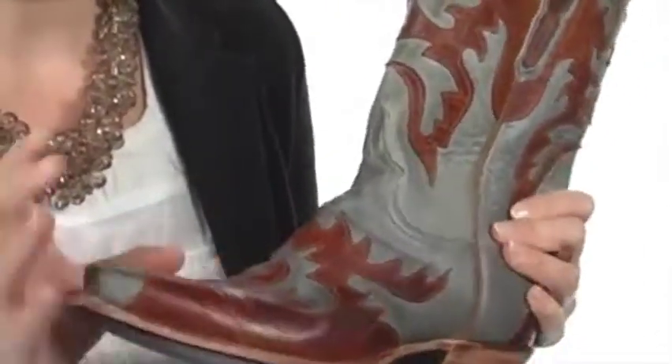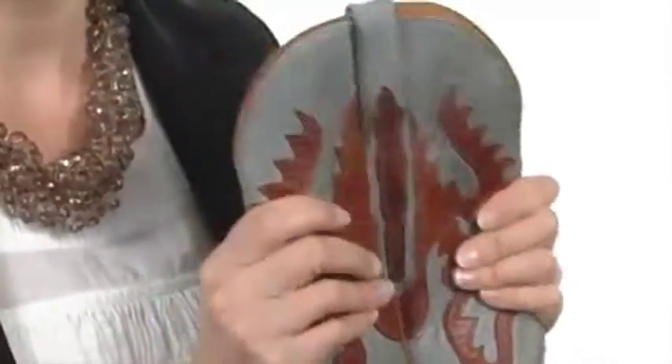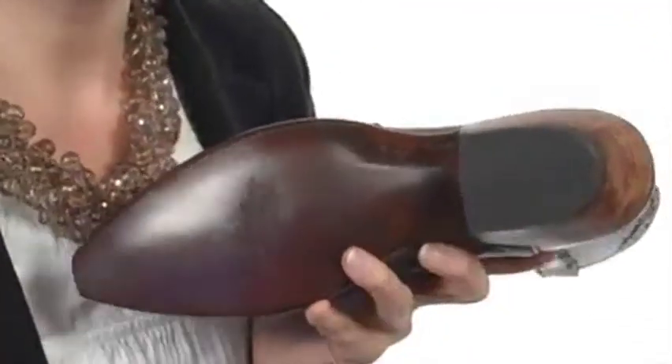Not only that, but it's made completely of beautiful, soft, rich, luxurious leather and it smells amazing in person too. You have pull tabs on either side for simple on and off, and it's leather all on the interior with a leather-covered footbed and a leather outsole with the rubber added to the heel.